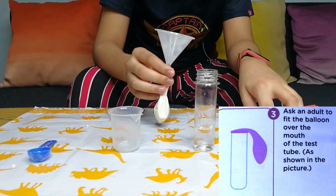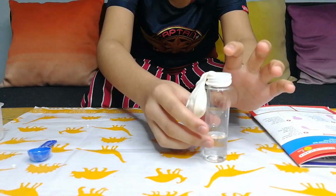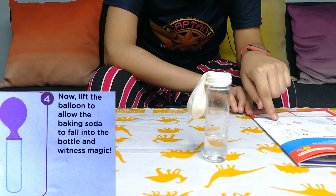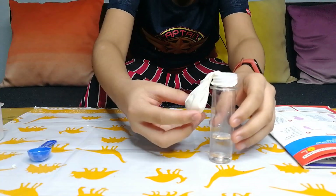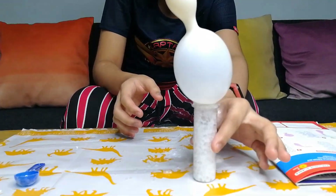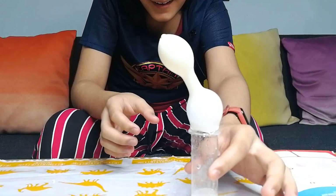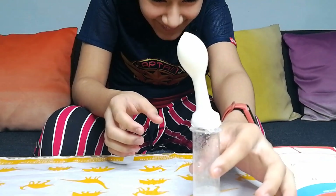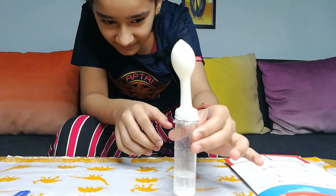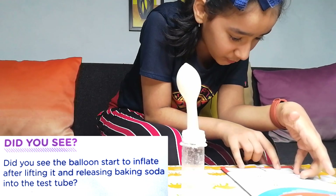Ask an adult to fit the balloon over the mouth of the test tube, as shown in the picture. Tilt the balloon to allow the baking soda to fall into the test tube and witness the magic — the balloon will inflate. Did you see the balloon start to inflate as carbon dioxide is released from the baking soda falling into the vinegar?